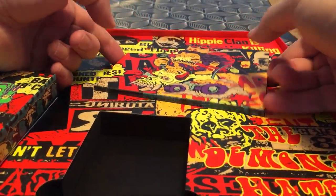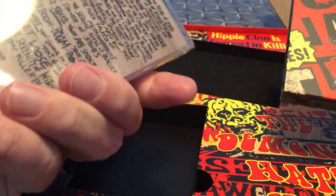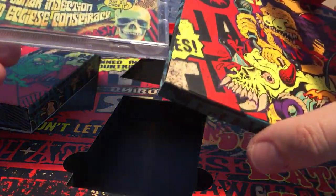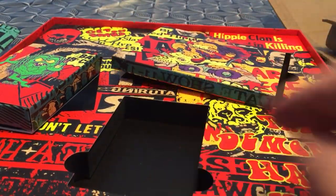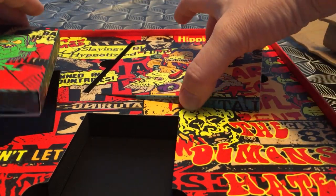And this one here should be the CD. There you have it. I will open that one later.